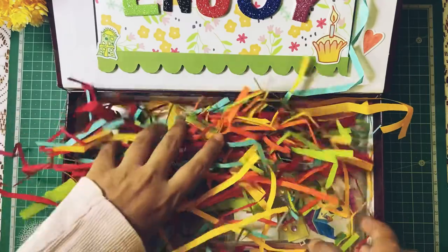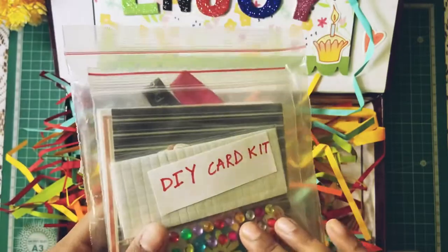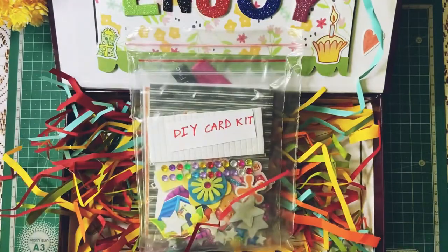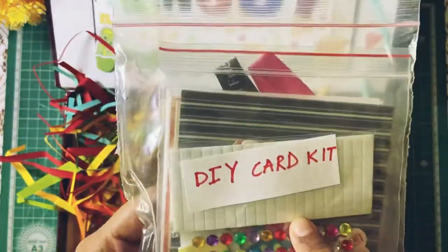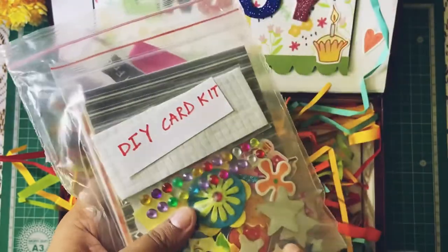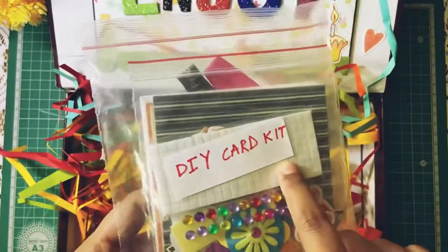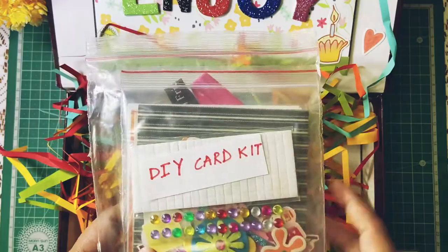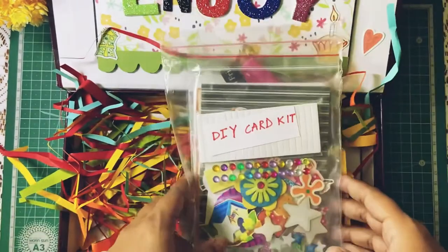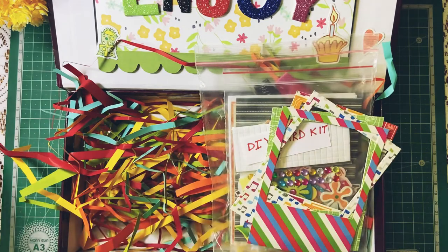The last thing in here are some DIY card kits. I have included a lot of stuff — this includes four cards, four envelopes, lots of stickers, ribbons, foam sheets, some rhinestones, and a lot more. I am hoping the kid would enjoy using this and she would try something on her own.